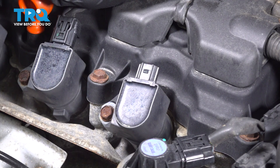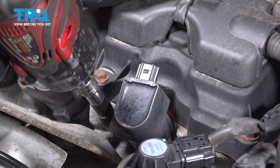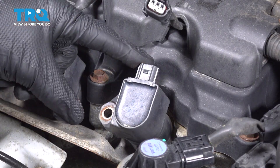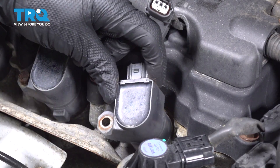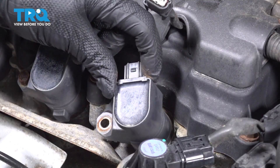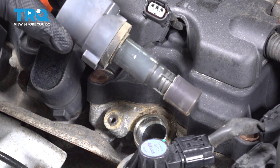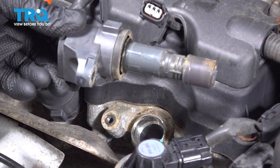You'll find that you have one 10-millimeter-headed mounting bolt holding it in place. Take hold of that ignition coil, give it a little twist, pull it up and away. A quick inspection — we'll set this aside.